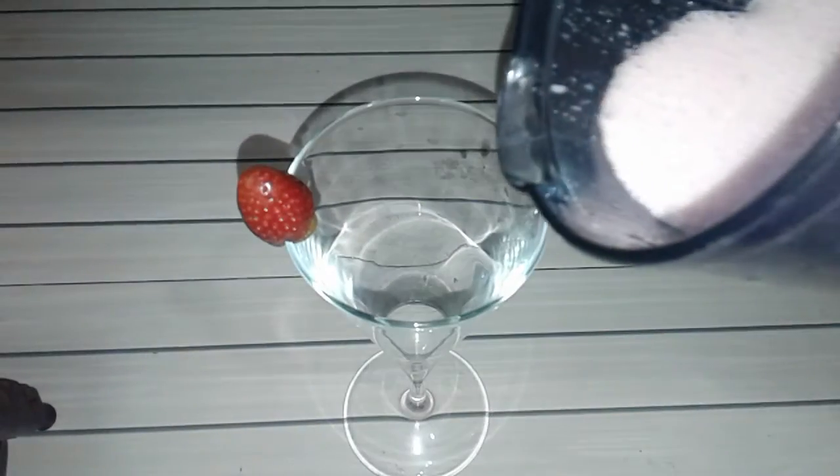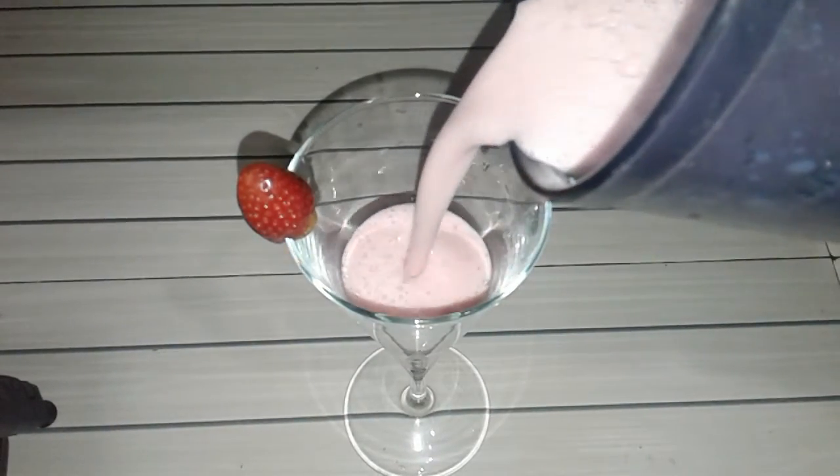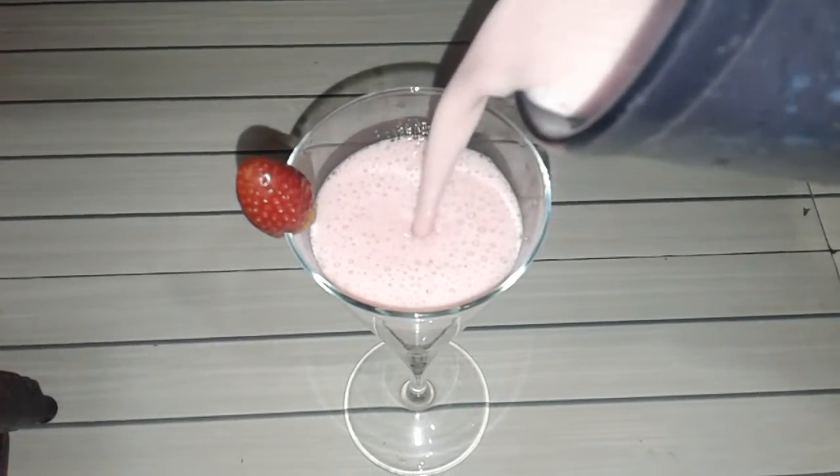Now we have to remove it from the glass. We will cut a piece in it, we will cut it back. Look, we have brought it in the glass. We will cut it into a glass and it will make it.